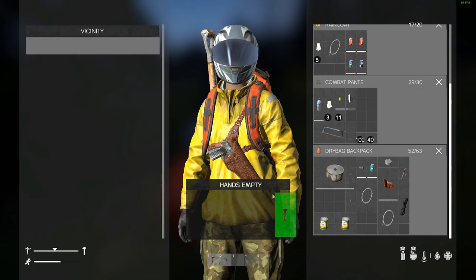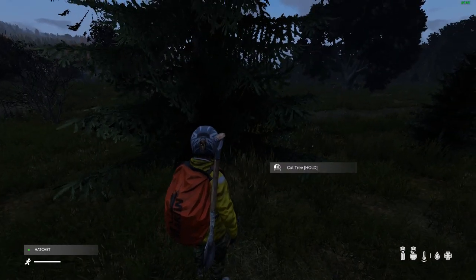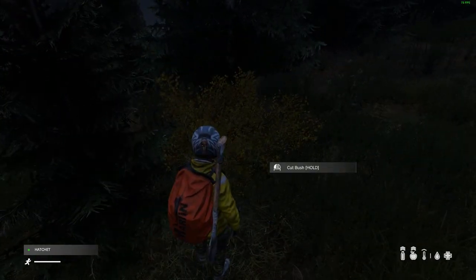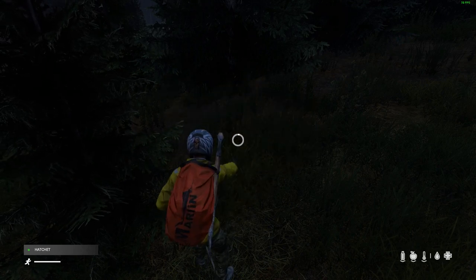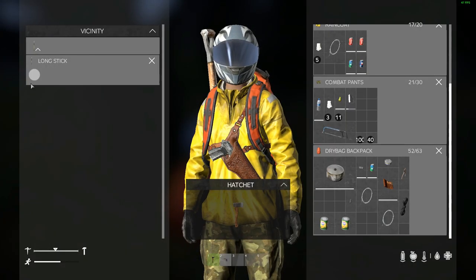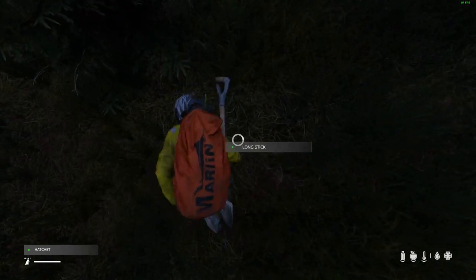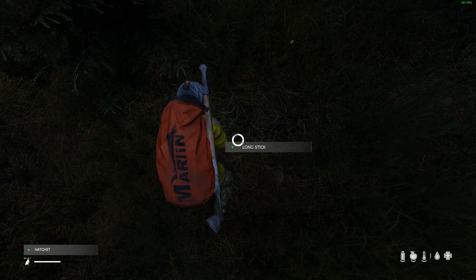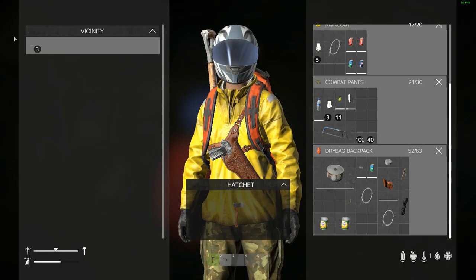Hey, what's up guys, Slime and Sandwich here. This episode I'm going to show you how to build a fire. We'll get some sticks cut down out of this bush to get it started. Now we've cut down a bush and it dropped us a long stick. What we want to do is take that long stick and just cut it into thirds — this will give us three sticks.